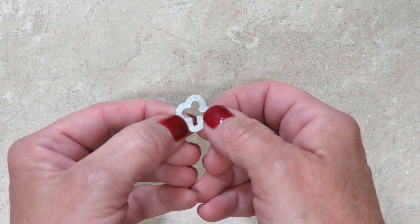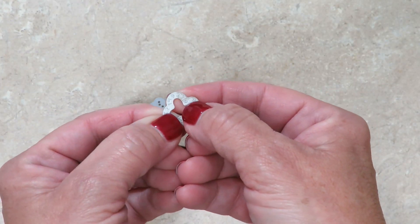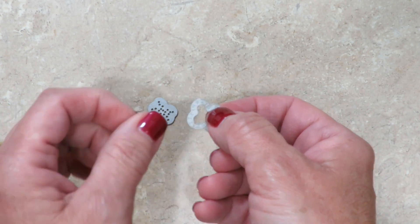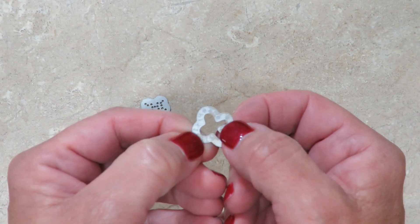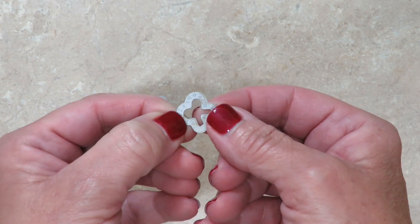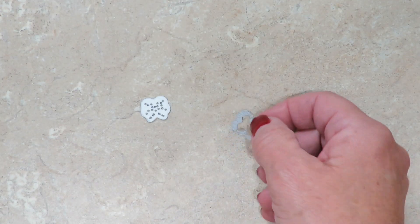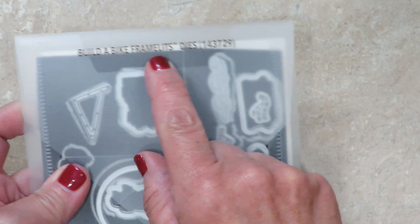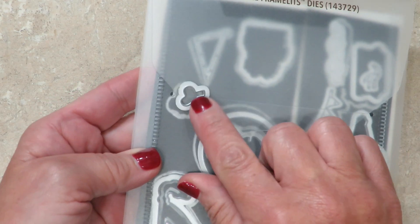This tip for you is going to be quite handy. There is a stamped number inside the framelit that indicates what framelit set it goes to. This one reads 143729. I had several framelit sets on my desk and I was like 143729 — I just went through them and it's Build a Bike. 143729 — sure enough, this is where it had the missing die.